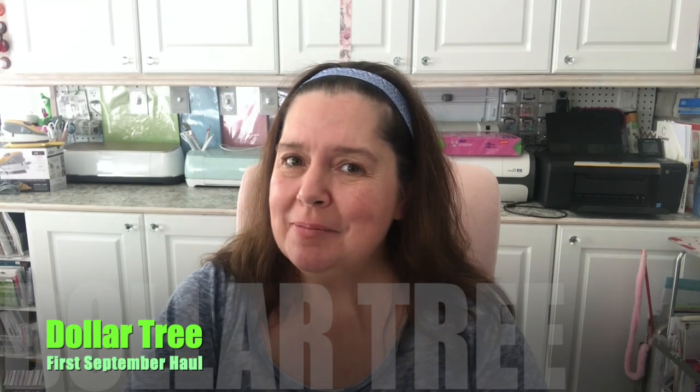Hello everyone! Welcome to Ann Makes. I am Ann and today I have a Dollar Tree haul to share with you. I found some great items and I can't wait to show them to you.